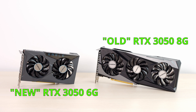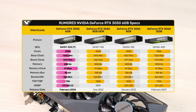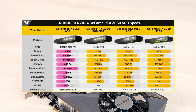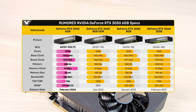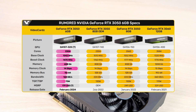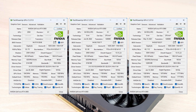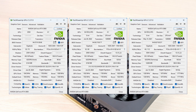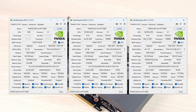There were already two versions of the 3050 available on the market — one for system integrators for pre-built computers, and one in retail stores. So now there's a third one with 6GB of VRAM. It also has fewer CUDA cores, much lower clock speeds, only 3 VRAM chips instead of 4, the bus was cut to 96 bits, and that cut the memory bandwidth to 168 GB per second. Basically, the 3050 was crippled in all possible ways.